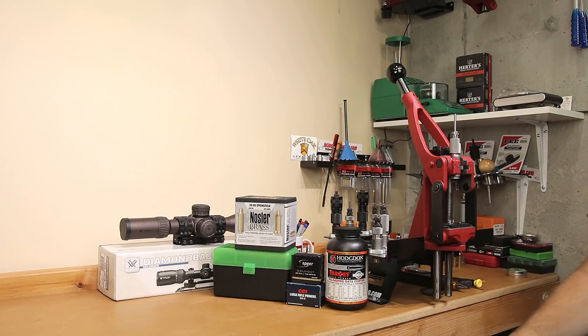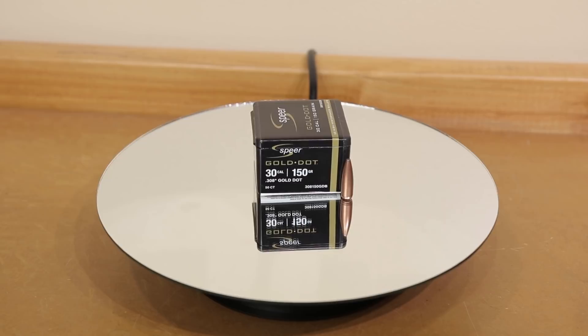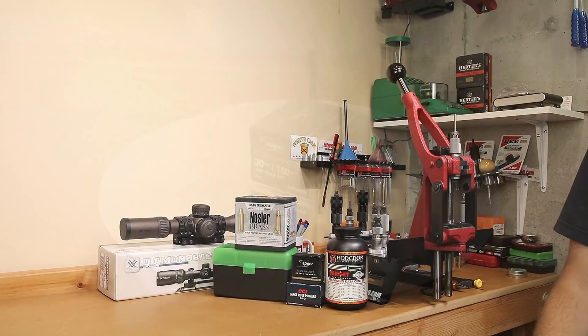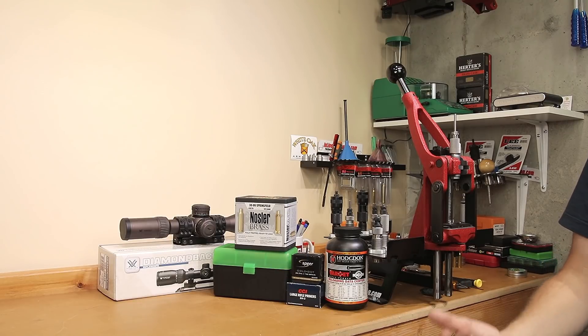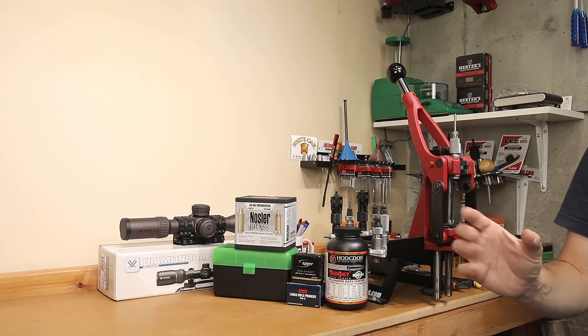The projectile we've been working with for the most part is a Speer 150-grain Gold Dot, part number 308-150-GDB. We've seen other people talking about some pretty excellent performance with these Gold Dots, and that's why we really wanted to try them. I really have nothing to complain about — I think they're going to perform well in a hunting application, and the accuracy has been pretty reasonable overall. We didn't put all our eggs in one basket; we had several other projectiles we were going to try, but we got reasonable results with the 150s, so that's what we've spent most of our time tuning our load with.